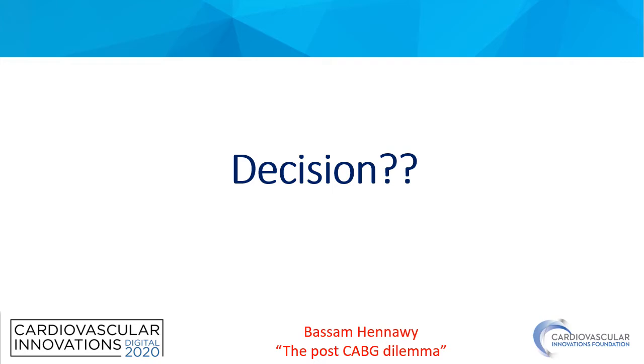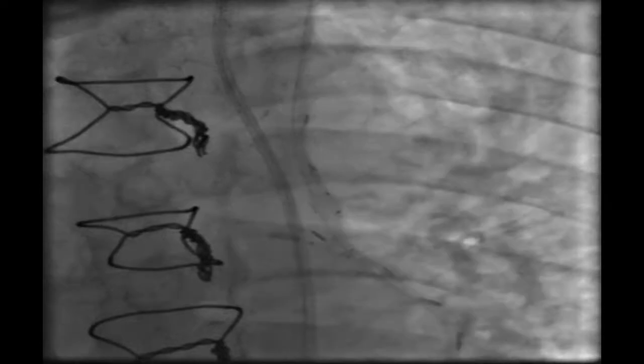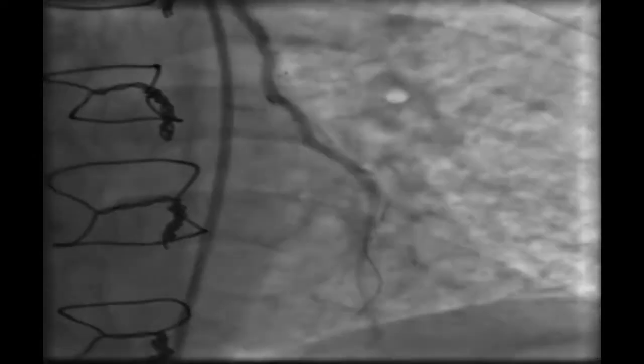We stopped to take our decision and decided to revascularize the LAD territory. We passed a wire — a run-through intermediate wire — into the LIMA, which made the selective cannulation easier.